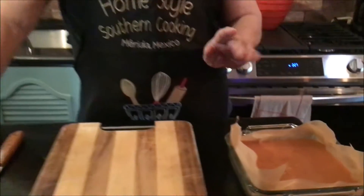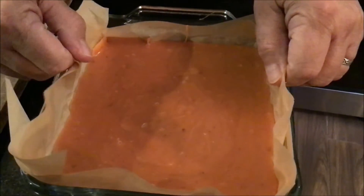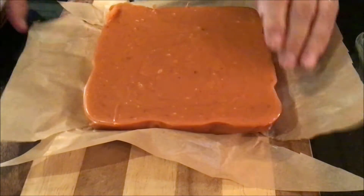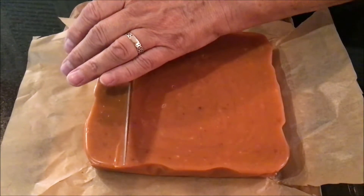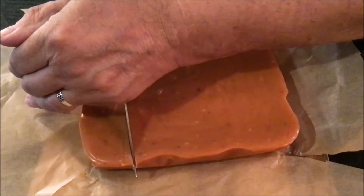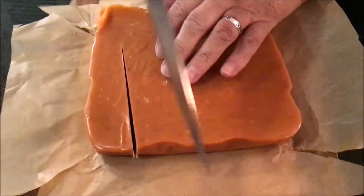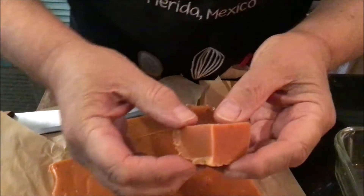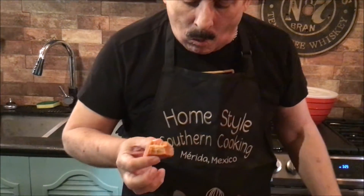Our candy corn Butterfinger fudge hack is out of the refrigerator — it was in there for about two hours and it's set up. Now it's time to pull the paper back and cut this bad boy and try it. I'm going to cut off a corner. Look at that — how beautiful that is. Now the true test, we'll try it. You would never believe this was candy corn. It doesn't taste like candy corn — it tastes like a Butterfinger. You can taste the peanut butter. Wow, that is amazing.